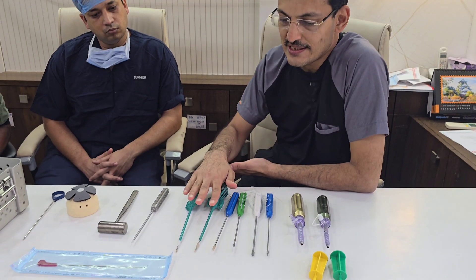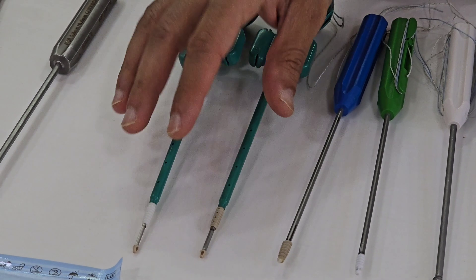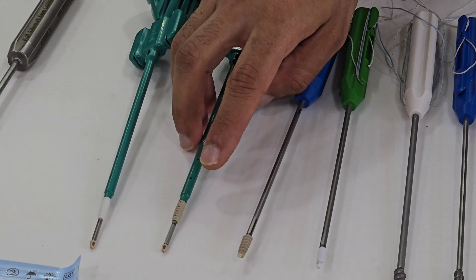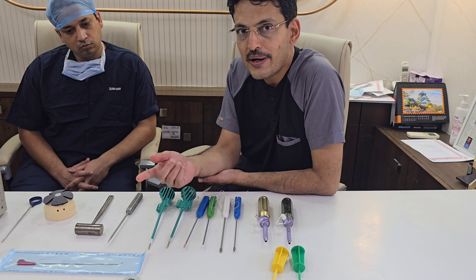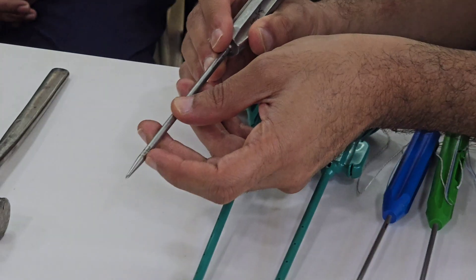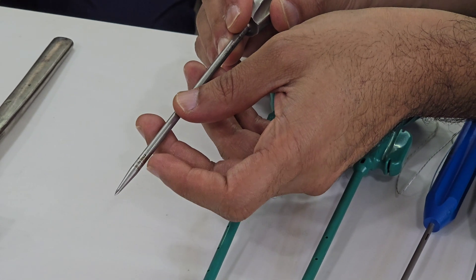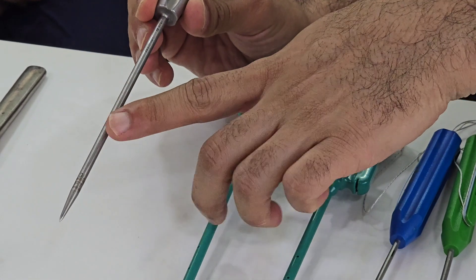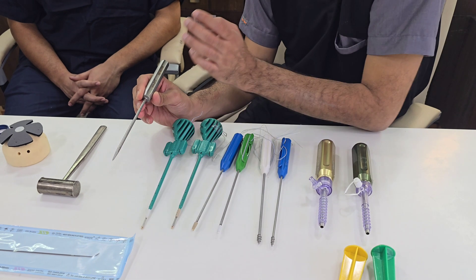Now coming to the lateral row portfolio from Arthrax. This comes in the SwiveLock range — we have 5.5mm and 4.75mm SwiveLock options, available in both biocomposite and PEEK material. If the SwiveLock has a metallic tip it becomes self-tapping; if it has a non-metallic tip, you need to prepare with the awl. This awl has two marks — the first mark is for the corkscrew insertion and the second mark is for the SwiveLock insertion. This is the universal anchor inserter, which can be used for corkscrew, biocomposite, PEEK, and SwiveLock anchors. FT is for the corkscrew and SL is for the SwiveLock.